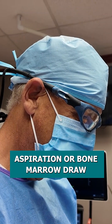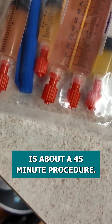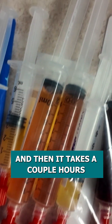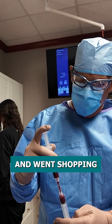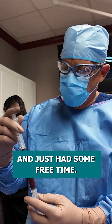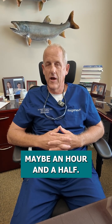This procedure — the bone marrow aspiration or bone marrow draw — is about a 45-minute procedure, and then it takes a couple hours for us to process that and extract all the healing cells. Meanwhile, the patient went off and went shopping and just had some free time. The actual bone augmentation procedure is about an hour, maybe an hour and a half.